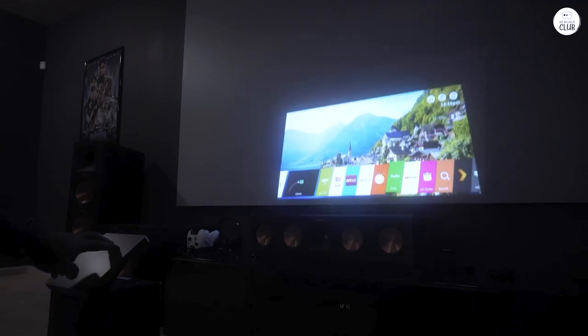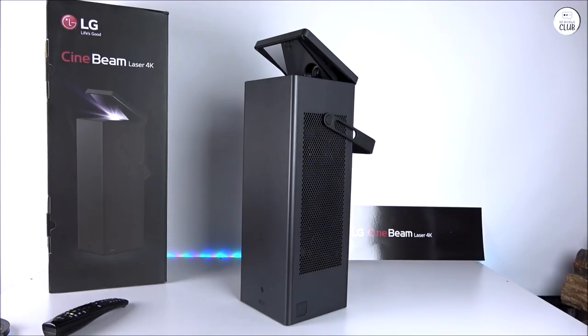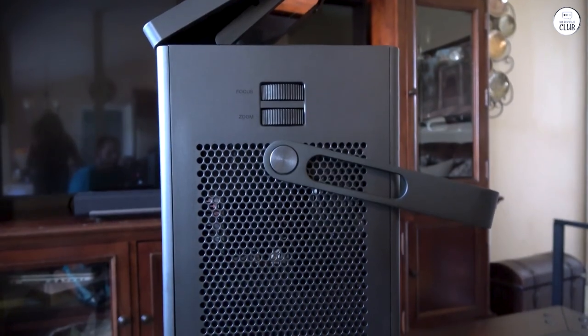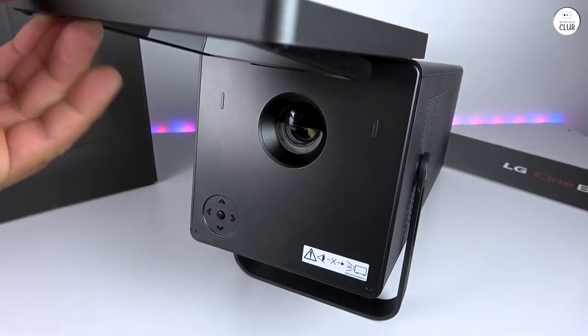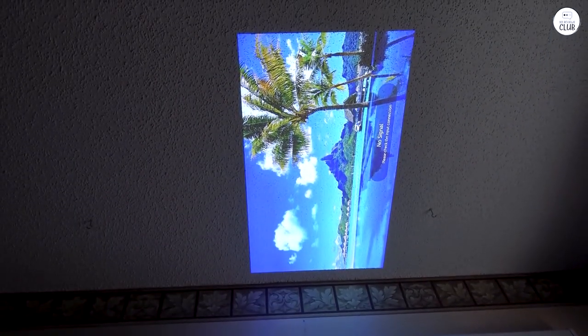My big issue, and the reason it lost a star, is that there's no horizontal shift or keystone adjustment. If you're not directly in front of the screen, it's pretty much useless. This was a bummer because it messed up my original setup plan. I know digital keystoning can mess with resolution, but no horizontal keystone at all seems like a bit of an oversight. I get that there's no lens shift with the mirror setup, but no keystoning at all.